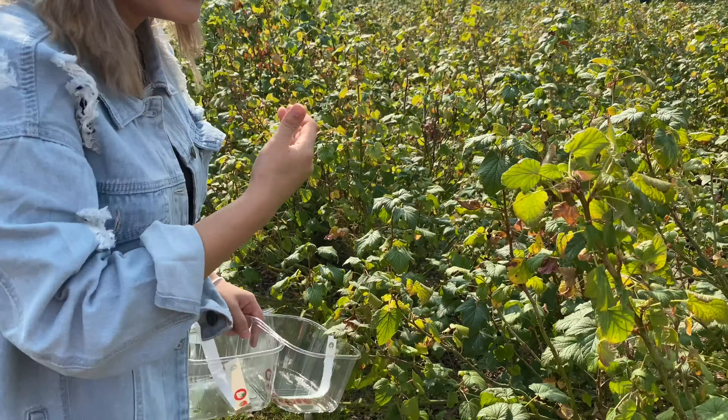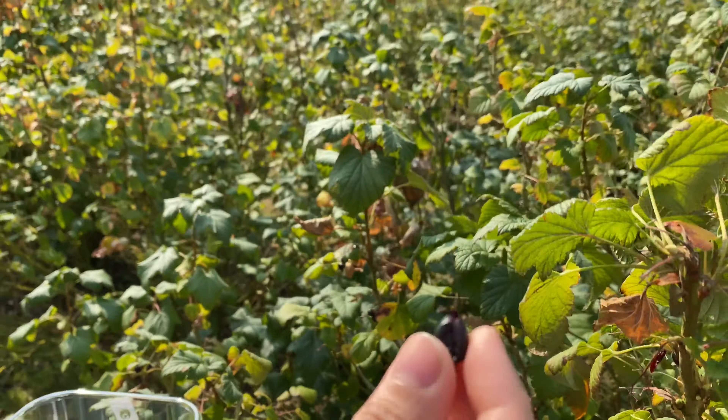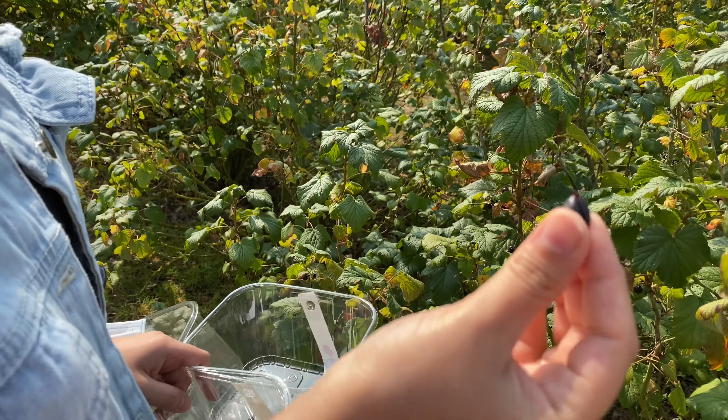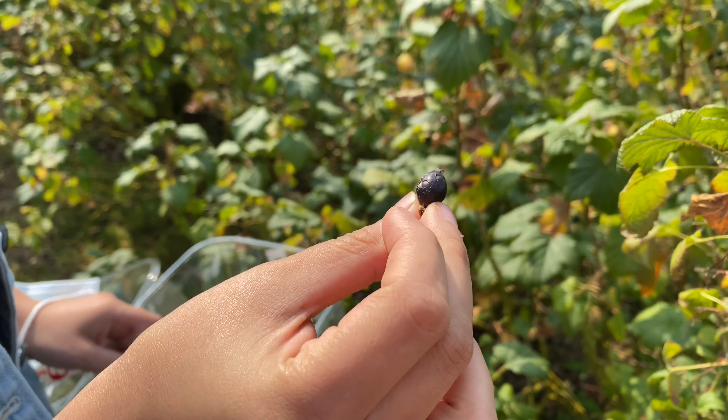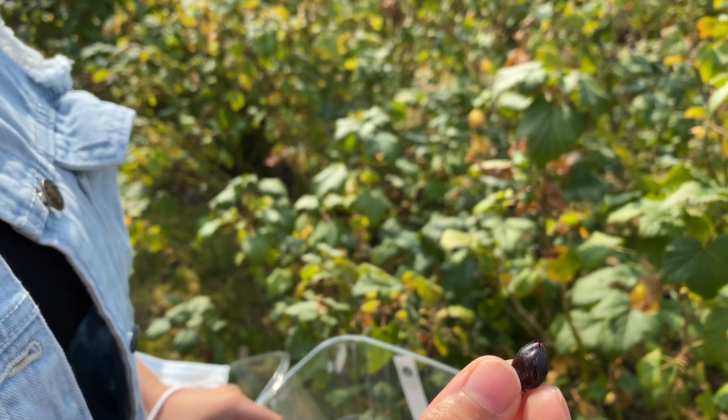We can check these out here in the woods. I just need some fruits — I actually don't know what this is. This is something I don't know. I want to eat some jungle fruit.